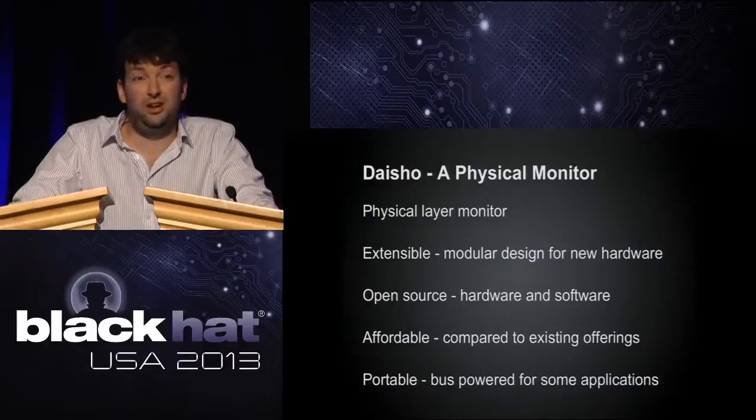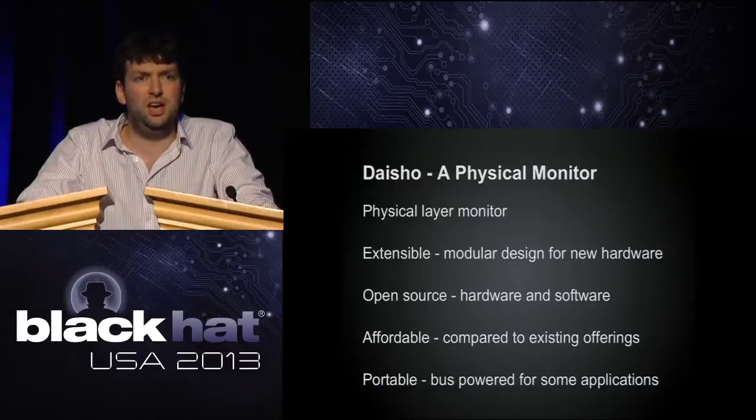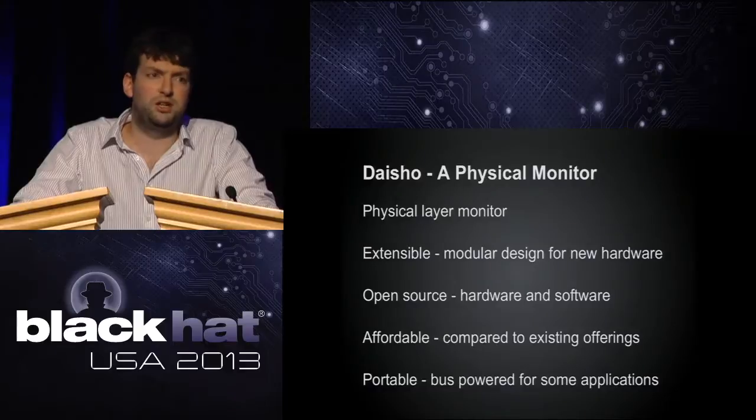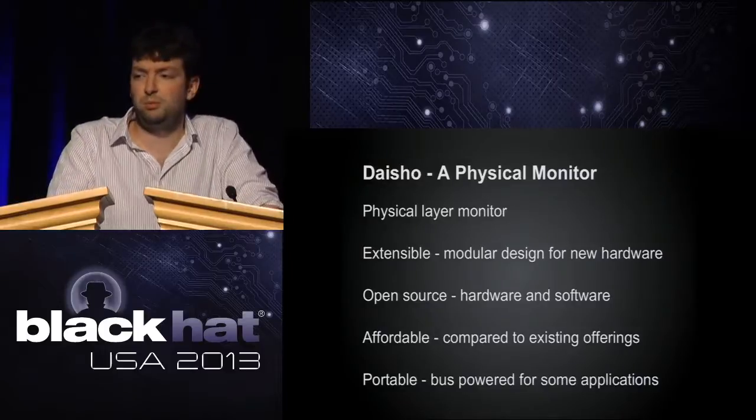Mike and everyone on the team is pretty militant about open source — both software and hardware. Almost all of our other projects are open source. Everything we develop is on GitHub or SourceForge. Everything you see today is already available and has been uploaded to our Git repositories, so you can download the hardware designs and the software and play around right now — though not all of it works yet, so probably best to wait.